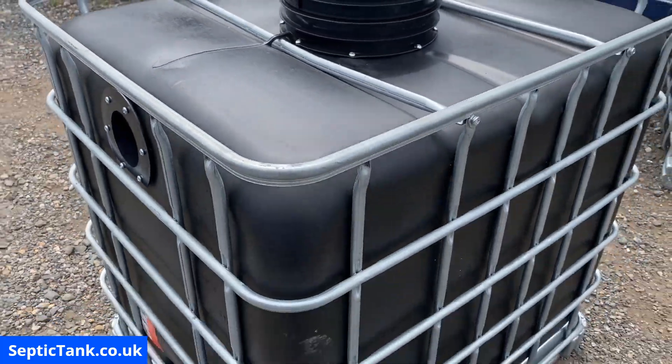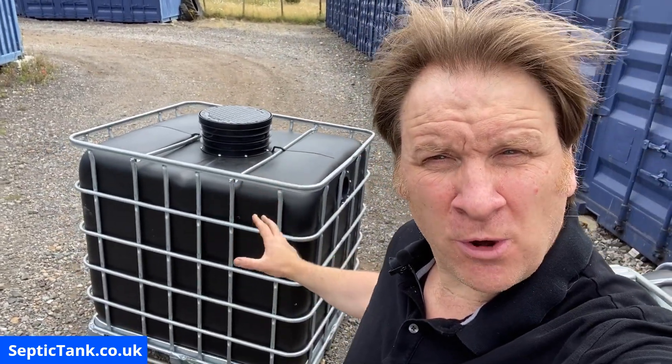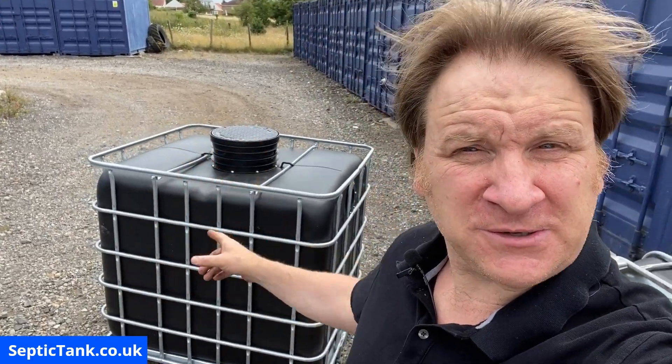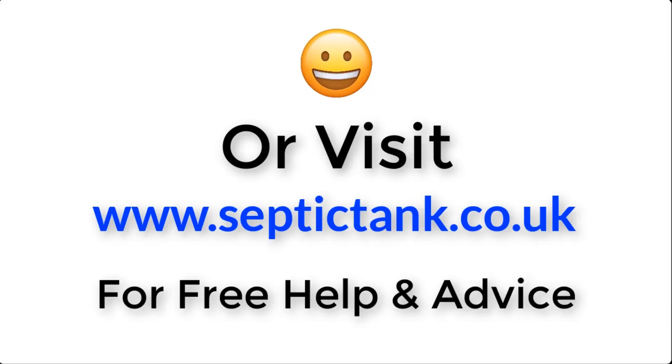That is how to make yourself a small septic tank. Thank you for watching. If you'd like to see how to make more off-grid septic tanks or want free help and advice regarding septic tanks, soakaways, and sewage treatment plants, go to Google and type in Septic Tank TV — you'll find my channel with loads of free videos. For more information, click the link below this video or visit septictank.co.uk for free help and advice.